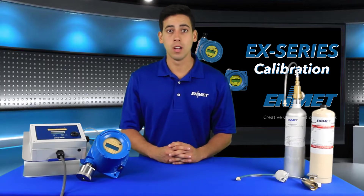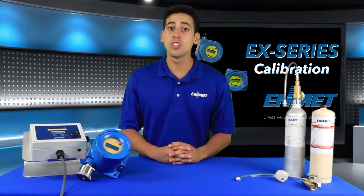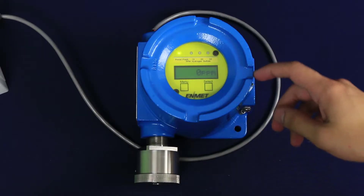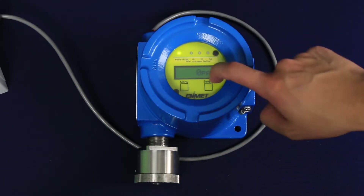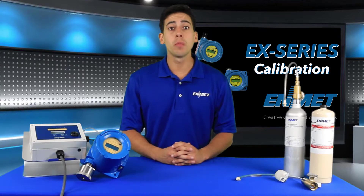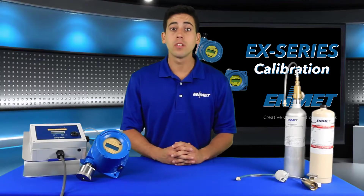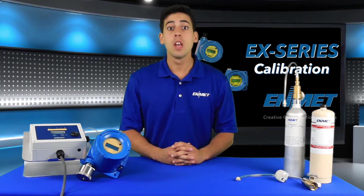The sensor transmitter has been pre-calibrated at the factory and an initial field calibration should result in only fine-tuning the circuit as well as checking that the installation was successful. It is not necessary to open the enclosure to make an adjustment. The calibration functions are operated with magnets from outside the enclosure by tapping over the menu and the select switches.